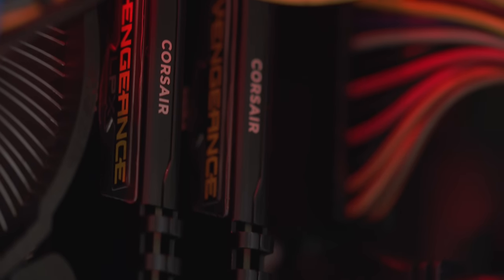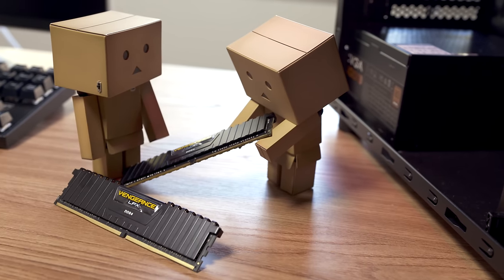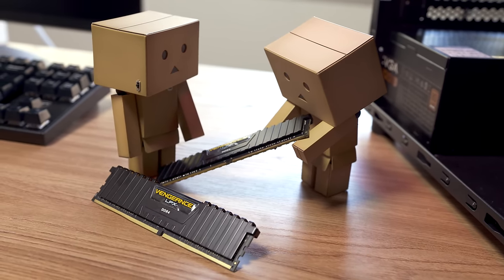For memory we have 8GB of Corsair Vengeance RAM. Not only is 8GB a great sweet spot for gaming, but it's also fast DDR4 and there's plenty of room to expand if you need more later on.